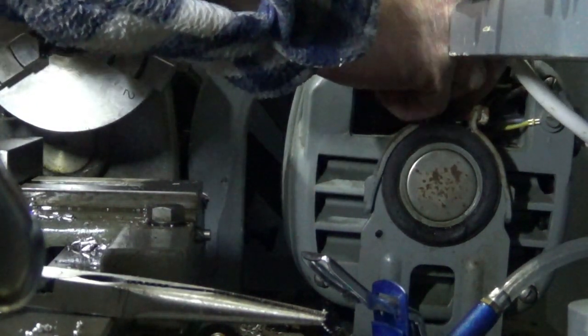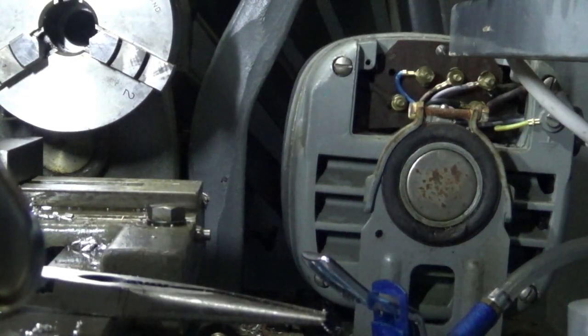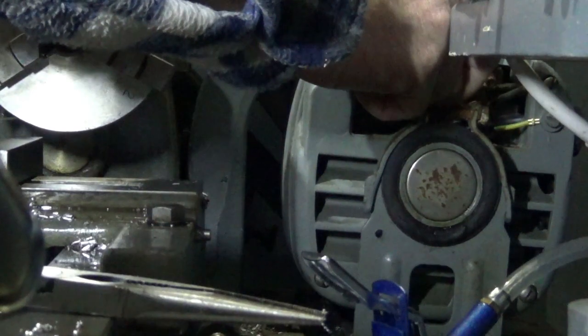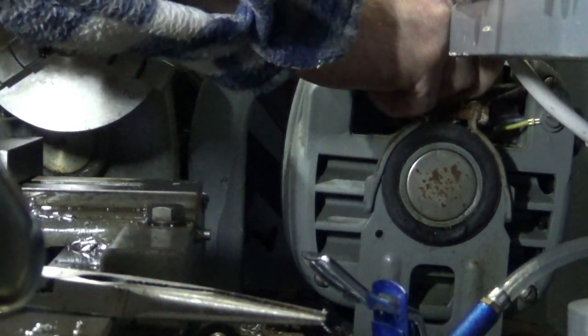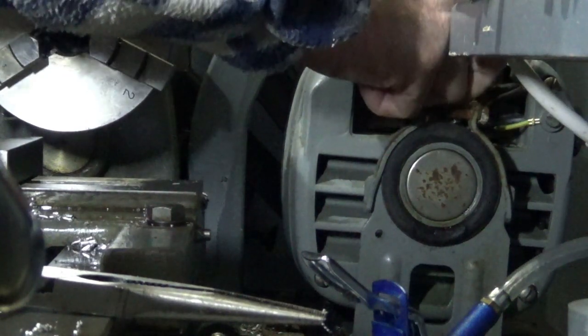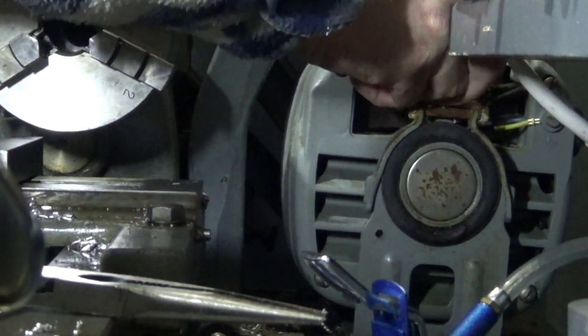When you're doing this, hopefully you'll have some documentation. Often for motors it is in the back of this cover here — not always, and sometimes it's a bit foxed.